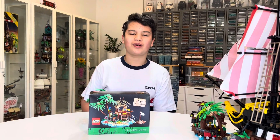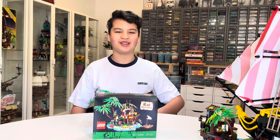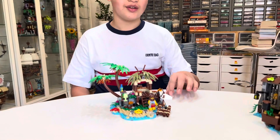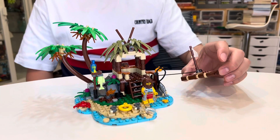Hello everyone, today I'll be doing a review of the LEGO 40566 Ray the Castaway set. This set comes with 256 pieces and took me about 30 minutes to build. It comes with one minifigure, a little side build which is a raft, and a main island.